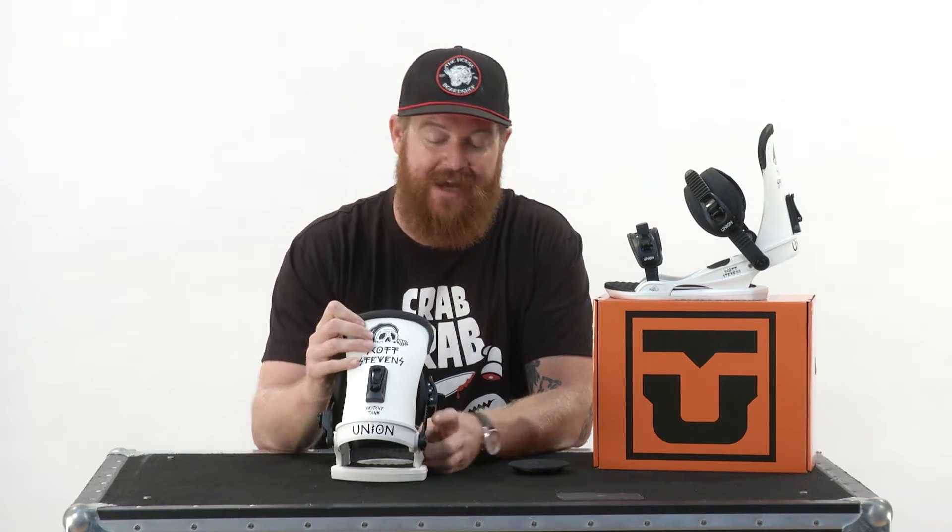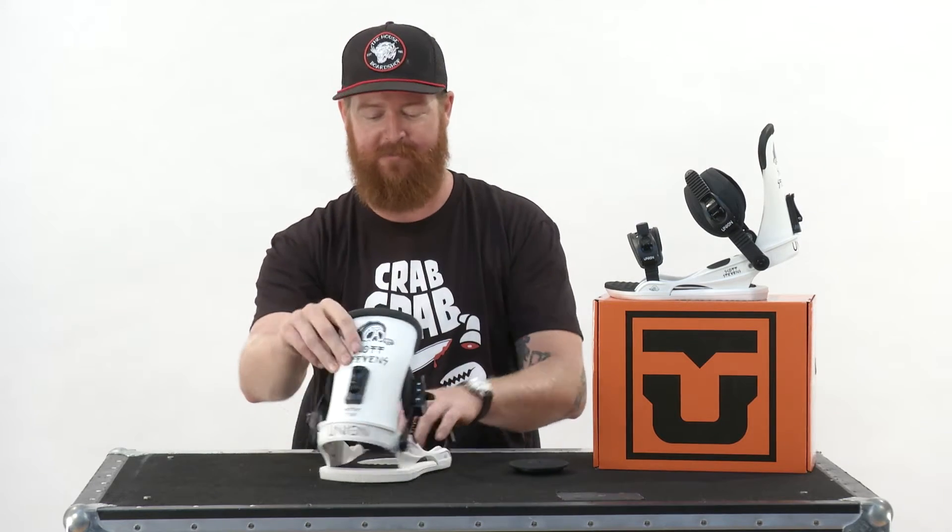Hello, I'm Matt Cuff from TheHouse.com, and this is a Union Contact Snowboard Binding. It's designed for all-mountain freestyle use for beginner-to-advanced-level riders. This is a great binding — it's actually the Scotty Stevens and Sketchy Tank collaboration colorway. This is a great binding for pretty much anyone who wants comfort.